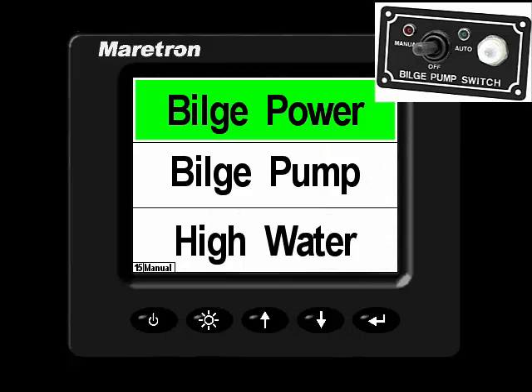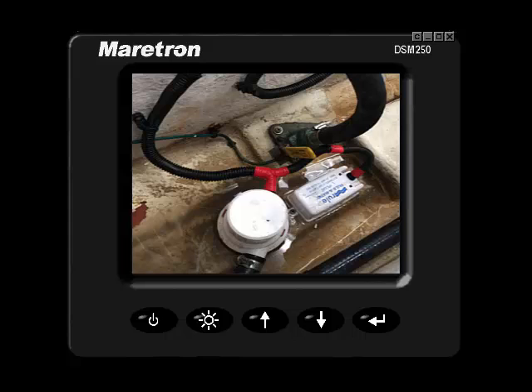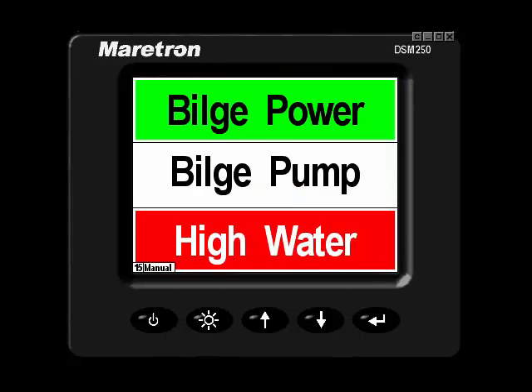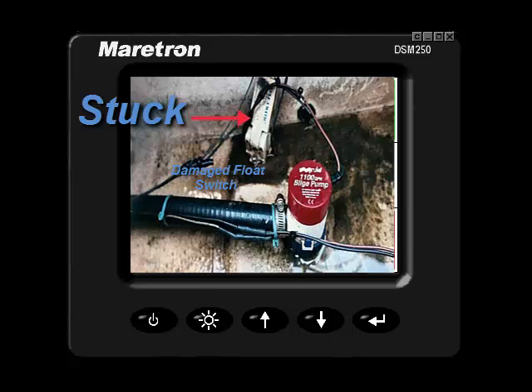Turn off that switch and let's take a look at the high water condition. Now I have a high water sensor in that compartment, and if water or fluid should reach that level, my high water indicator would turn on, like so. This would give me some concern because my float switch has not engaged the pump. There could be a large number of debris preventing the float switch from engaging the pump.